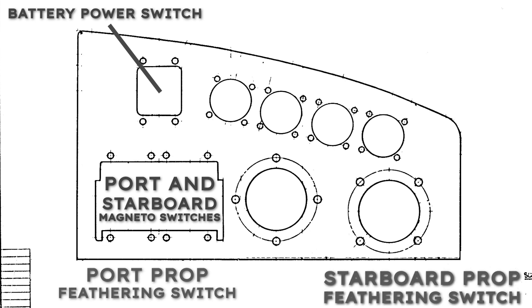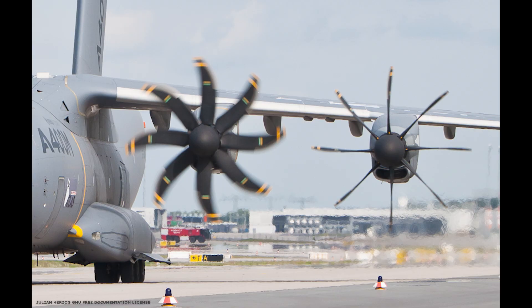Next to the magnetos are the port and starboard feathering switches. When feathering a propeller, the blades are twisted so that they are parallel to the airflow to reduce drag when the engine fails or is deliberately shut down. As seen here on this A400M Atlas, the prop on the left is running normally — the blades are adjacent to the airflow, allowing it to pull the aircraft through the air. The prop on the right is feathered — the blades are parallel to the airflow, allowing the air to smoothly pass by, reducing drag and preventing it from spinning like a windmill.